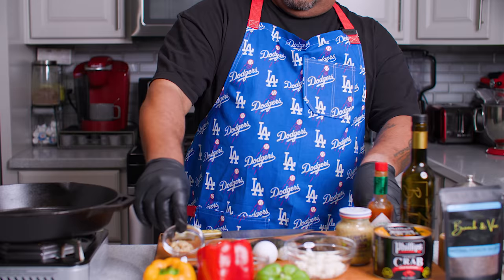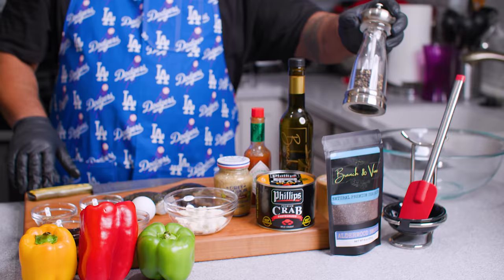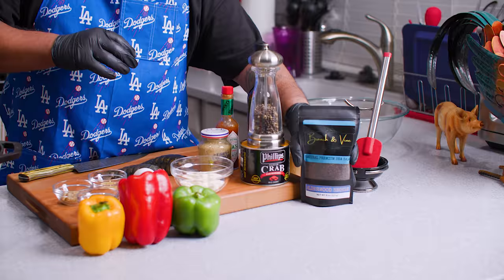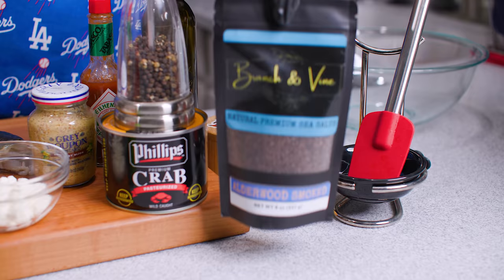We're gonna use this grainy Grey Poupon right here, and we're leveling up with this — crab claw meat, one pound, real nice. We always gonna have freshly cracked black pepper, and for salt I'm using this Branch and Vine elderwood smoked sea salt. This is my new go-to — to my palate this is the most flavorful and best tasting. I recommend it; no house should be without it.